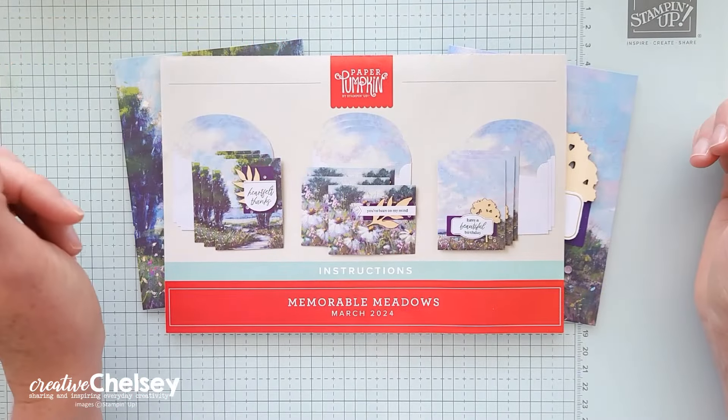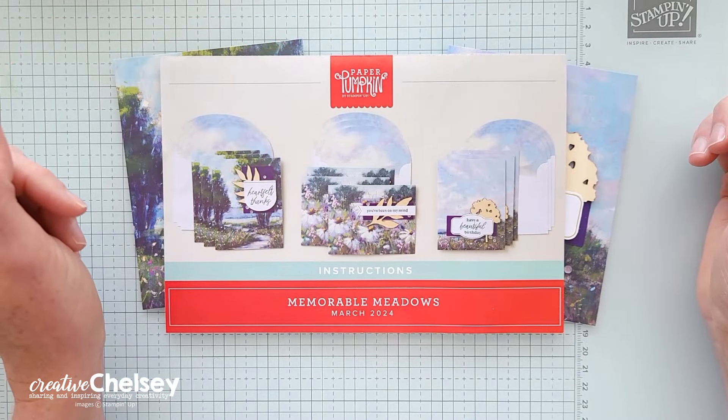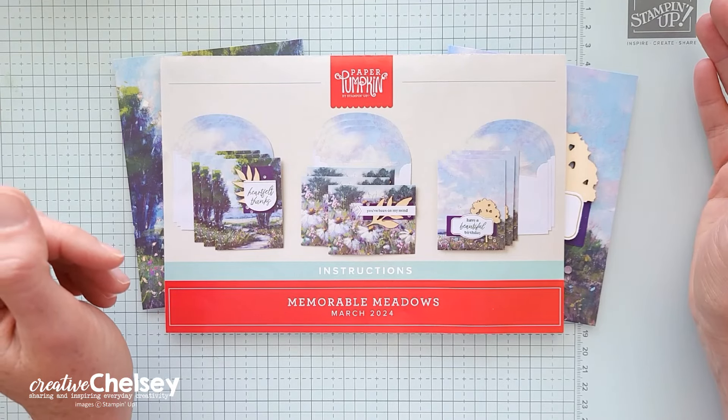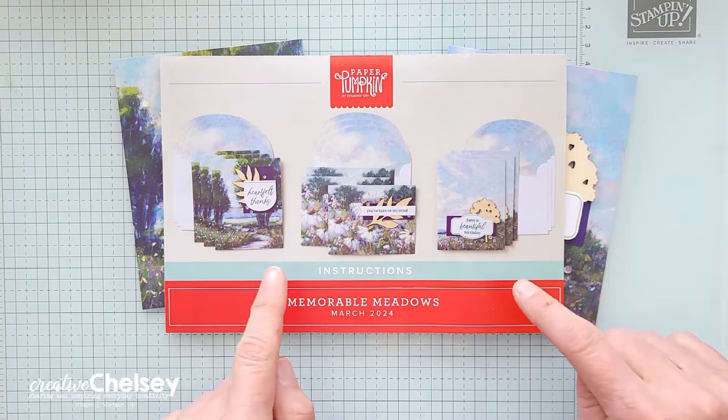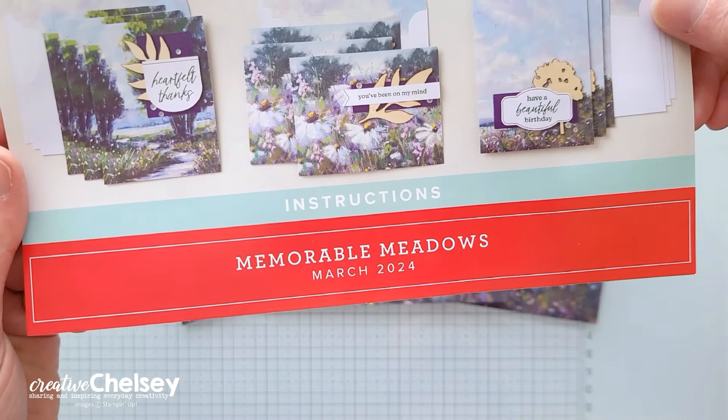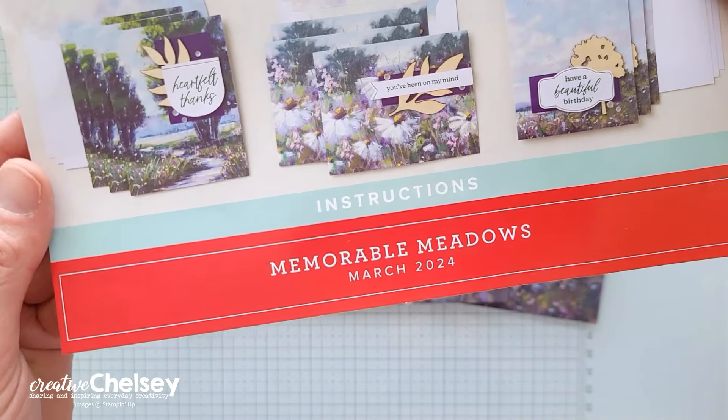Hi everyone, and welcome to Paper Pumpkin Week here on Creative Chelsea. Over the next couple of days, I'm going to share with you 12 card ideas that you can make with one set of supplies from the March 2024 Paper Pumpkin Kit called Memorable Meadows.